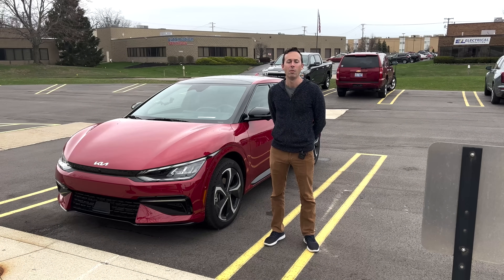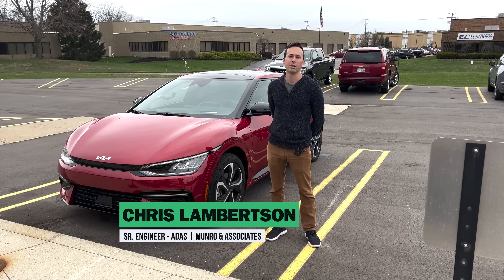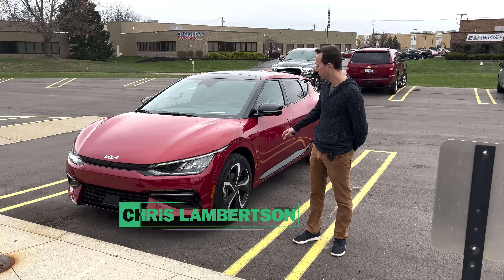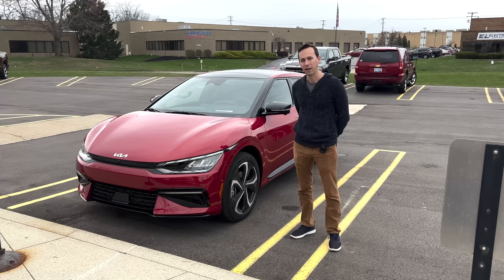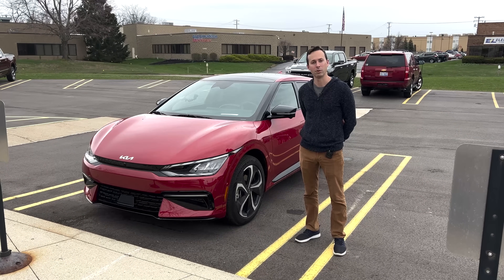Hey, welcome back to Monroe Live. My name is Chris Lambertson. I'm the resident driver assistance and self-driving vehicle expert here, and today I've got the Kia EV6. We're going to take a look at some of the safety features on this vehicle, take it on the road, and show you what it can do.